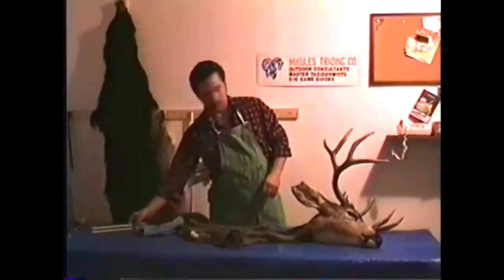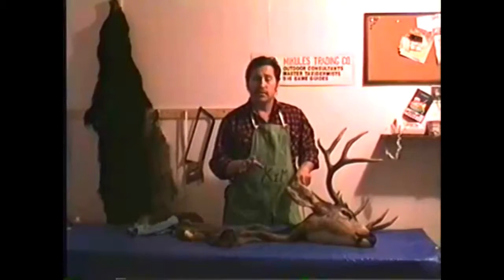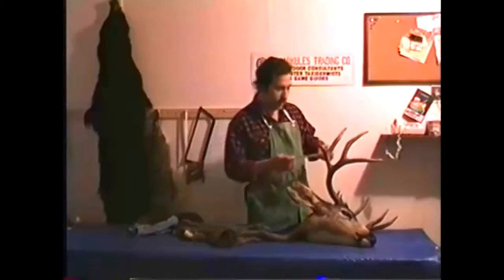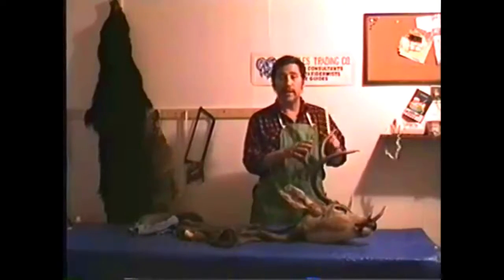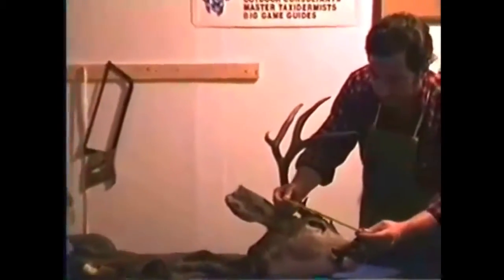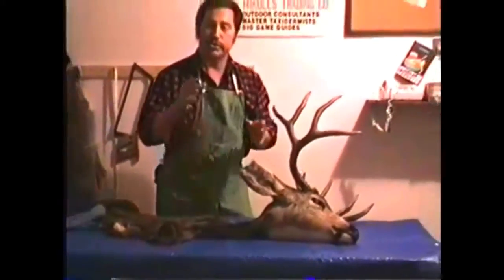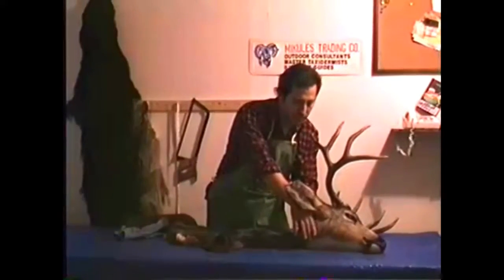Let's talk about a few measurements — the most important and critical measurements a taxidermist needs. Number one is nose to eye, N to E. That's from the tip of the nose to the corner of the eye. We're going with the English measuring scale here. This deer measures seven and a quarter inches. The second measurement is the circumference of the neck about two to three inches in back of the ears.